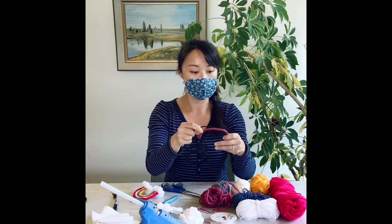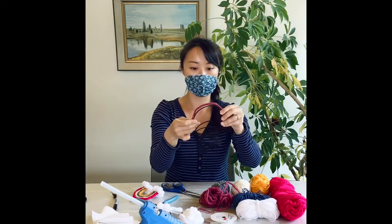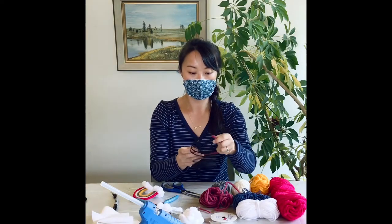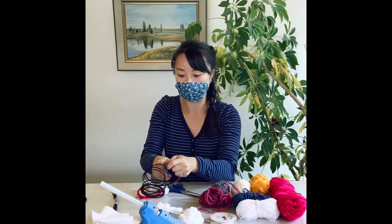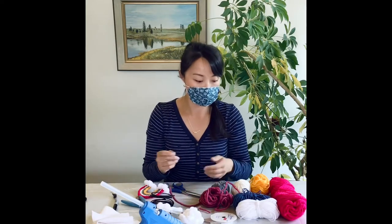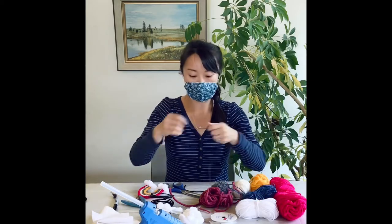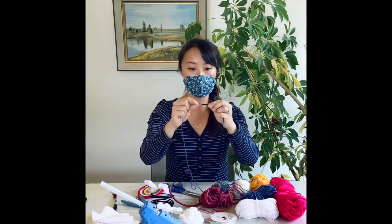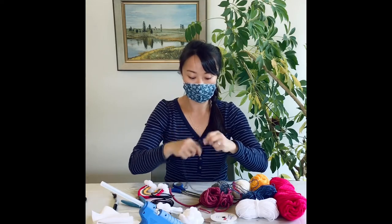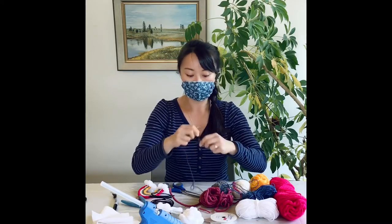For my second layer of rainbow, we'll use the first layer as a guide. We'll tuck the wire under the first layer — we want it to be slightly smaller than the first layer. Once you have that tucked under and roughly measured, we can take our wire cutter and cut it off, and this is ready to be wrapped. I choose blue for my second layer of rainbow. Repeating what I did with the first layer, I'll hold my loose yarn with one hand and start wrapping with the other. Make sure you go over the loose end so it stays tucked and secured onto the wire.